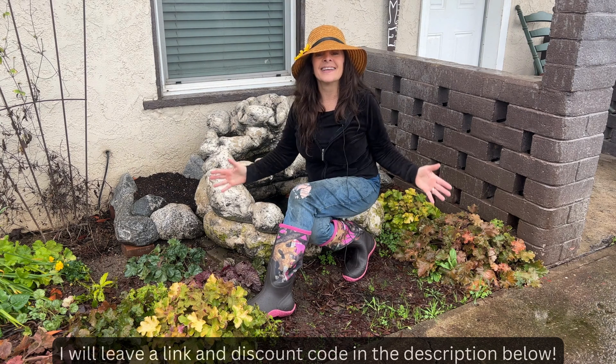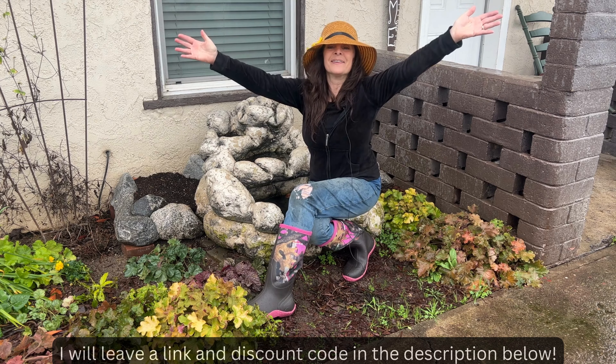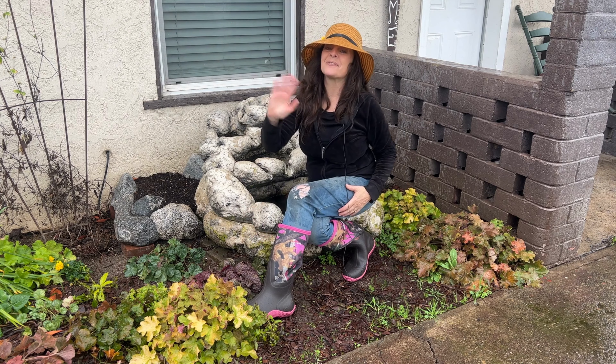Yes, these boots really are 100% waterproof, and they're so comfortable I could dance in them. They definitely passed the Garden Happy test, and now they're my new favorite boots. Thanks for watching.